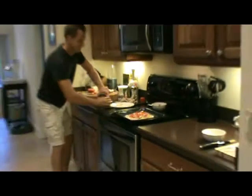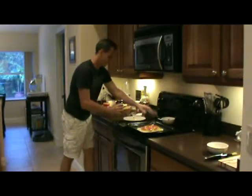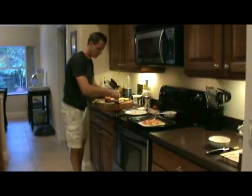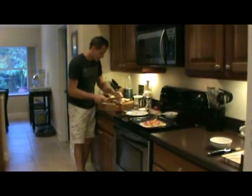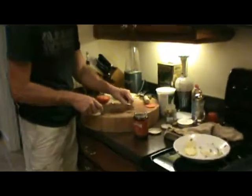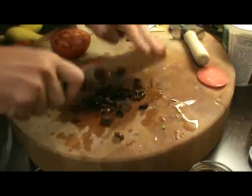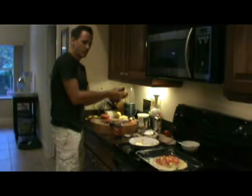Kalamata olives — get about six to eight. You can cut them in half or chop them up a little more. I'm going to go with a little more chop, that way it's not such a big pow bite of olives, because they can be a little strong. Then go ahead and add the olives to the tart.